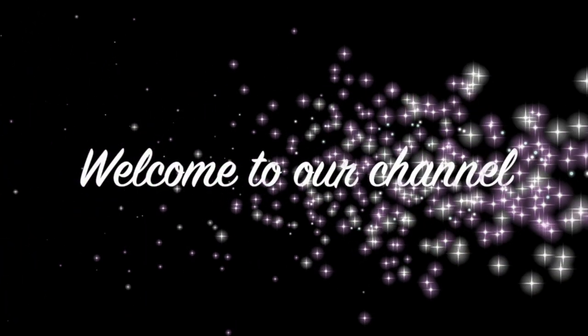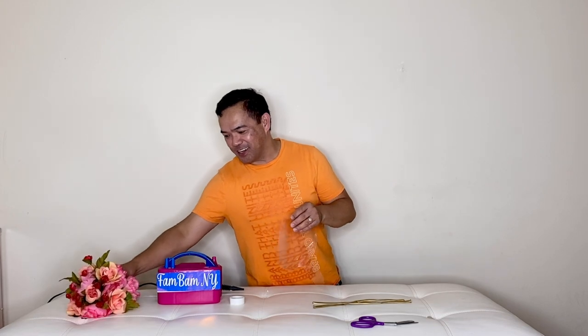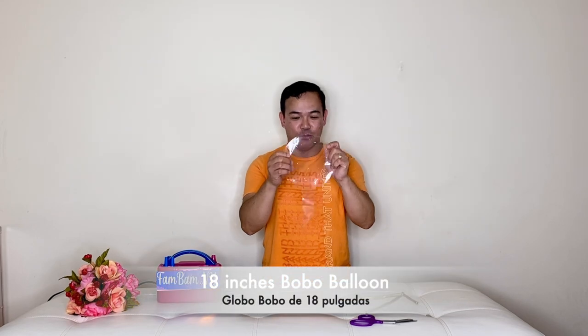Hi guys, welcome back to our channel! If you're new here, my name is Chelan and this is FemBan N1. For today's video, I will be making another beautiful centerpiece using this boo-boo balloon. We'll put our flower right here inside the boo-boo balloon and it'll be a centerpiece. This is gonna be beautiful if you use it for a birthday party or any special occasion. This balloon right here is 18 inches boo-boo balloon.